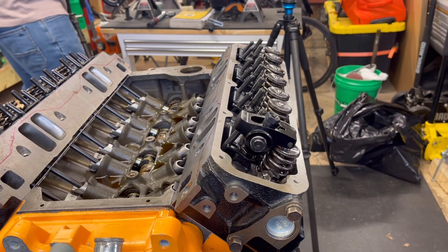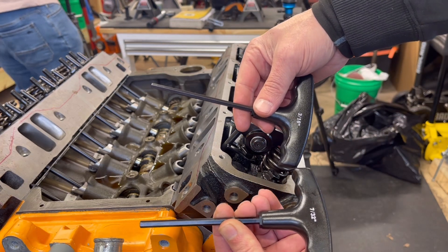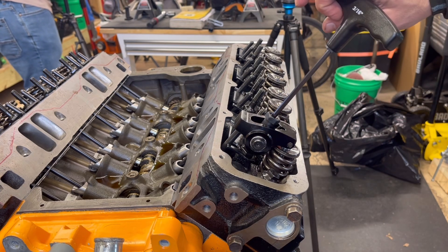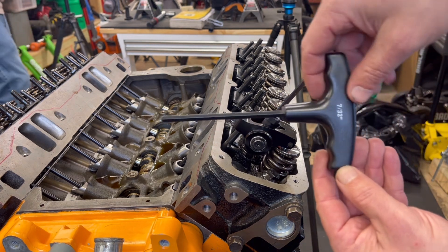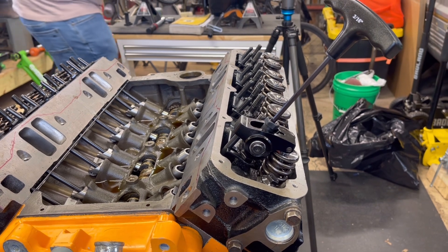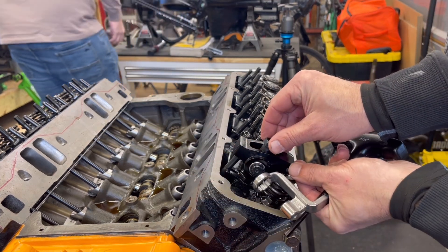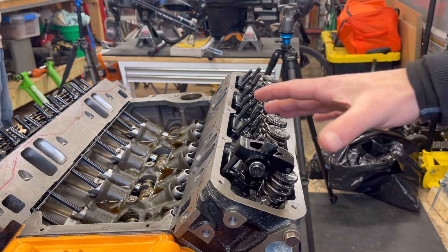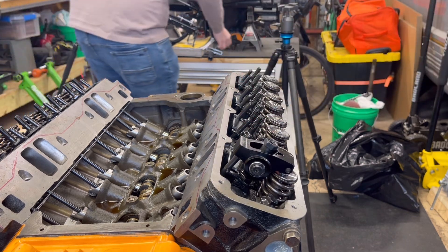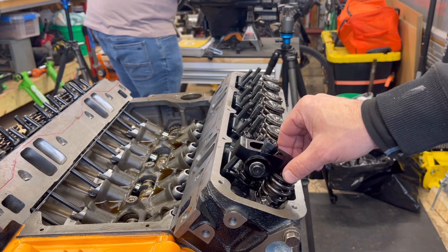The next step is to determine the poly lock T-handle size. It came with two: 3/16ths and 7/32nds. Just put it in there and find the right one. This one happens to be 3/16ths, but in case it's larger you have your 7/32nds. You'll want to consult the hydraulic lifter manufacturer for the set preload specification. We looked it up and on these it calls for a quarter turn to one turn — we're going to go with a half turn.